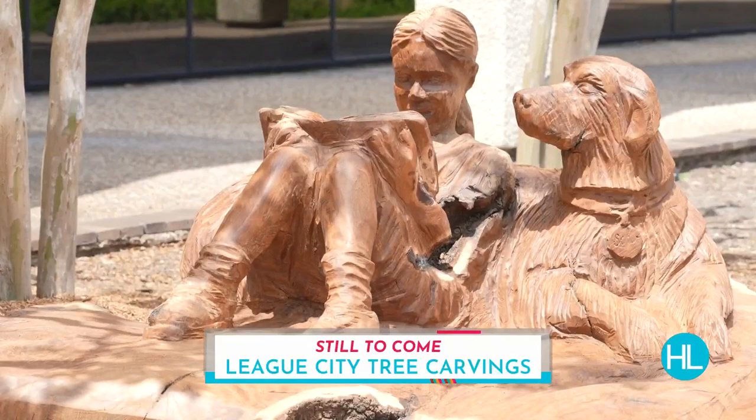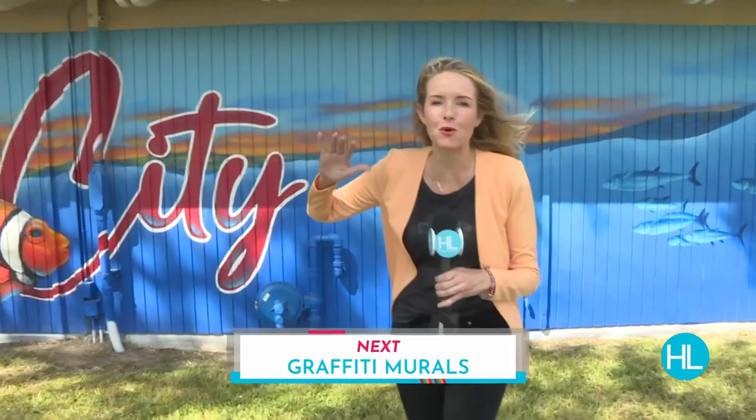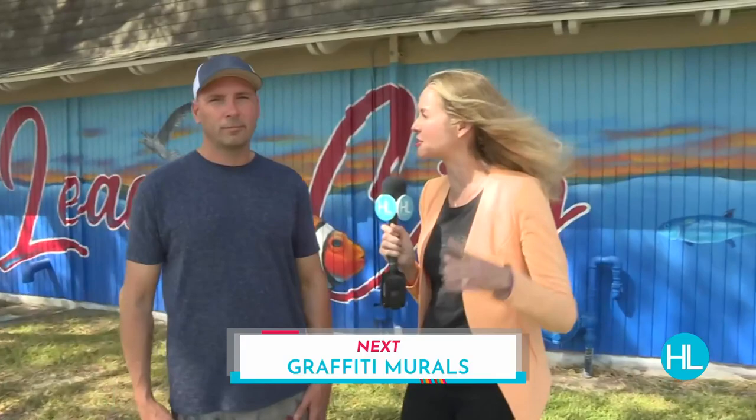Mel Camp is with an artist who uses spray paint to bring color and smiles to everyone in town. Hey Mel. Hey guys, there are beautiful murals all over League City and most of them are painted by this guy, Adam Soce. We are going to do some painting with you, Adam. We're going to paint with Adam and find out more. That's coming up on Houston Life. Don't go away.